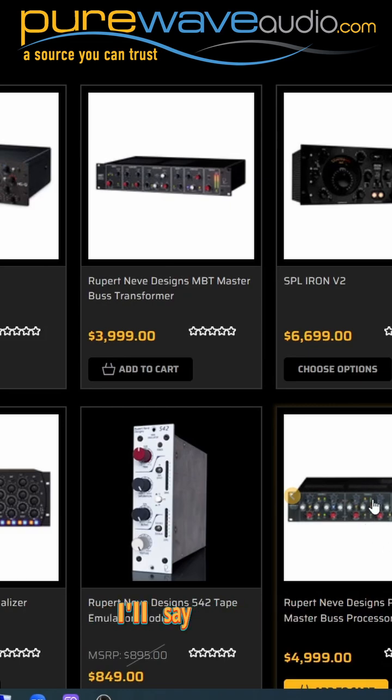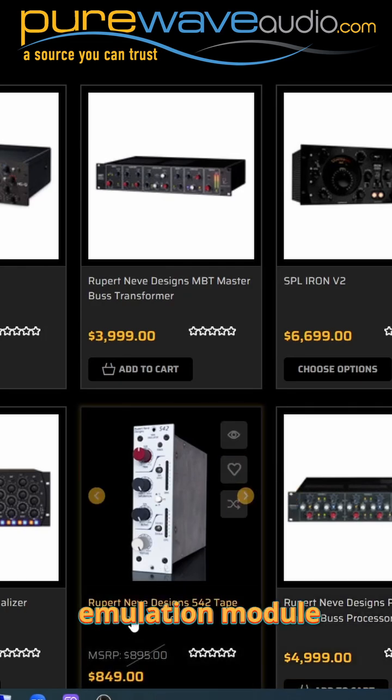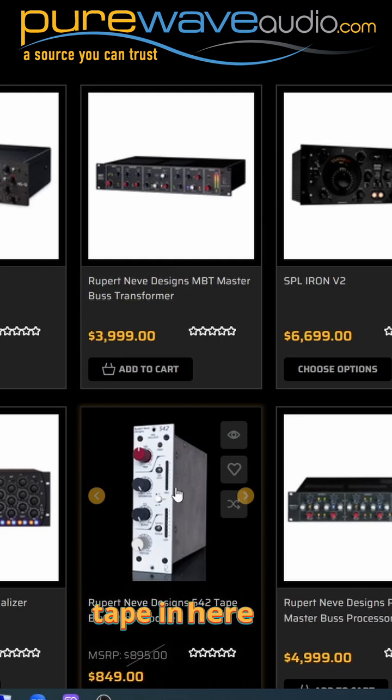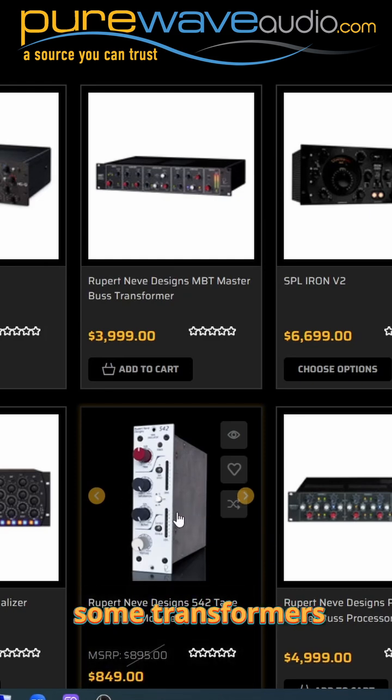But this is a little bit more in the pristine realm — finesse type stuff. And then we have things like a tape emulation module that basically makes it sound like you're going to tape. I believe they actually use a real tape head inside this box, so there's probably some nano flux webers going on, even though there's no tape in here, getting you that sound and saturation with some transformers also.